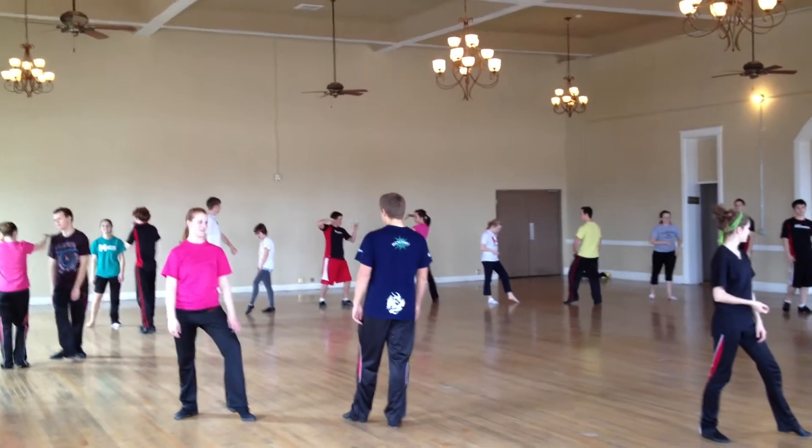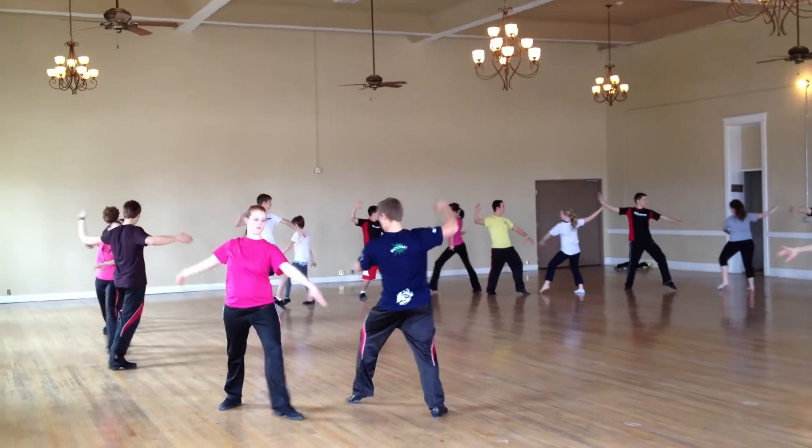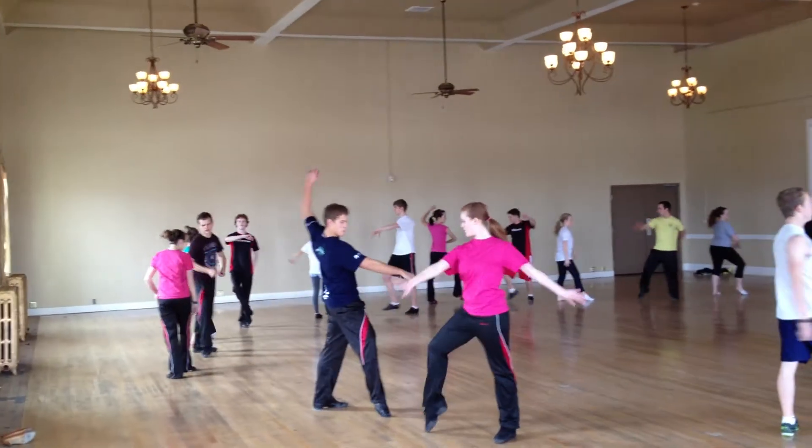Ready? So we hold. 1, 2, 3, we switch. 5, 6, 7, 8.